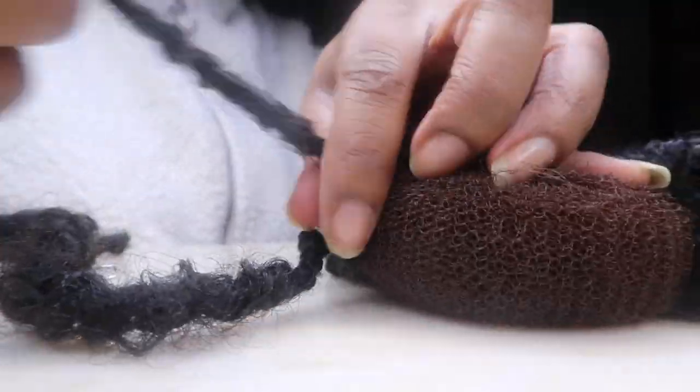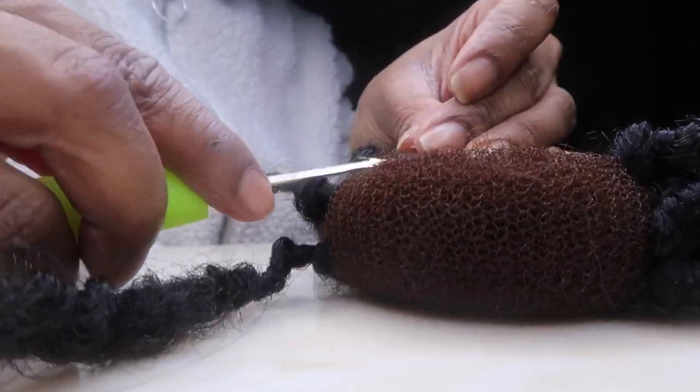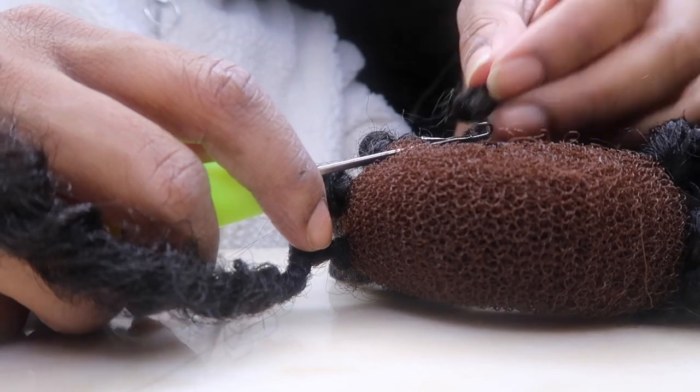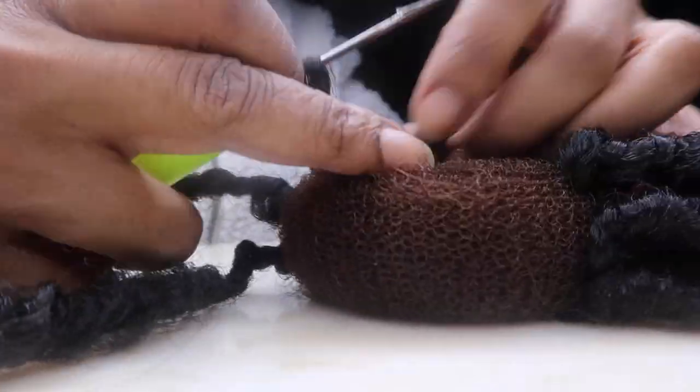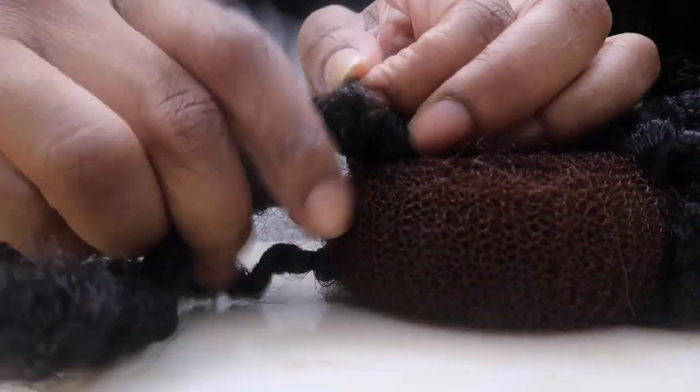If you don't have a bun maker, I believe they sell them on Amazon — they sell everything on Amazon, literally everything. You can also find the hooks on Amazon, or if you want to go to the store, obviously at your hair stores you can find them there too.